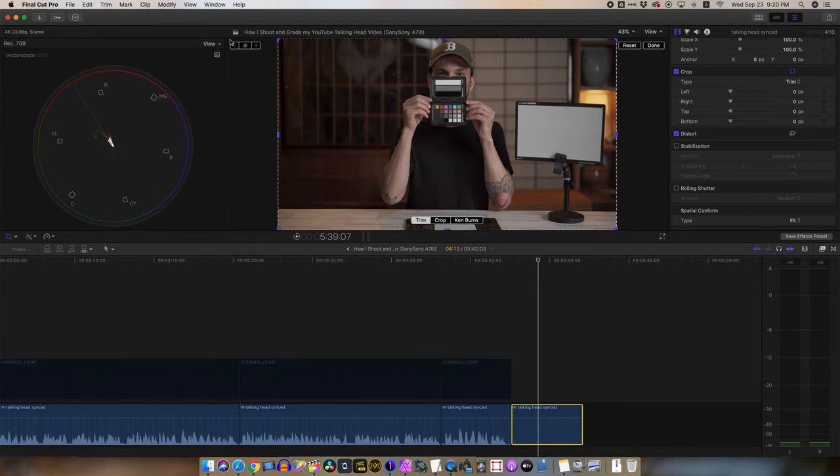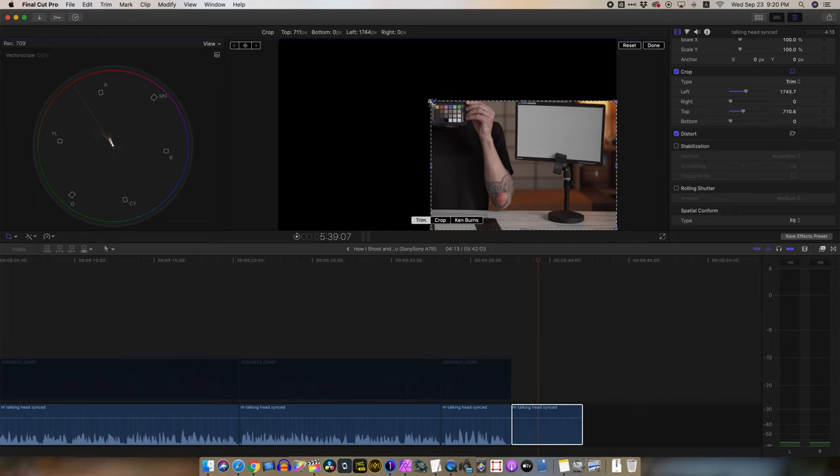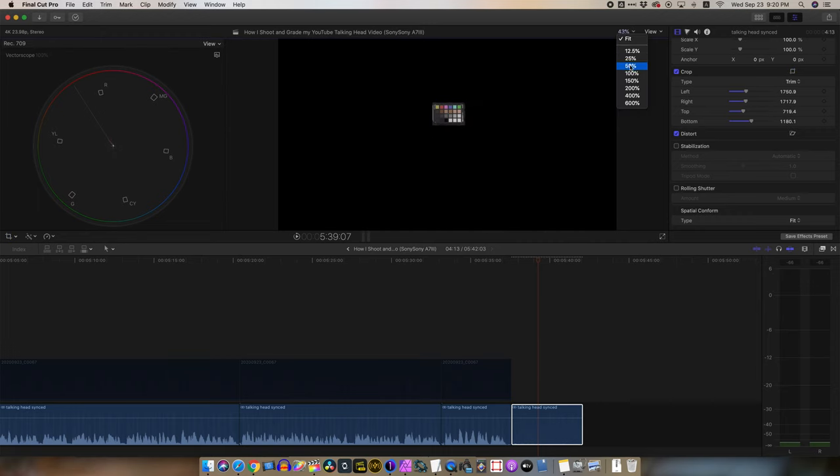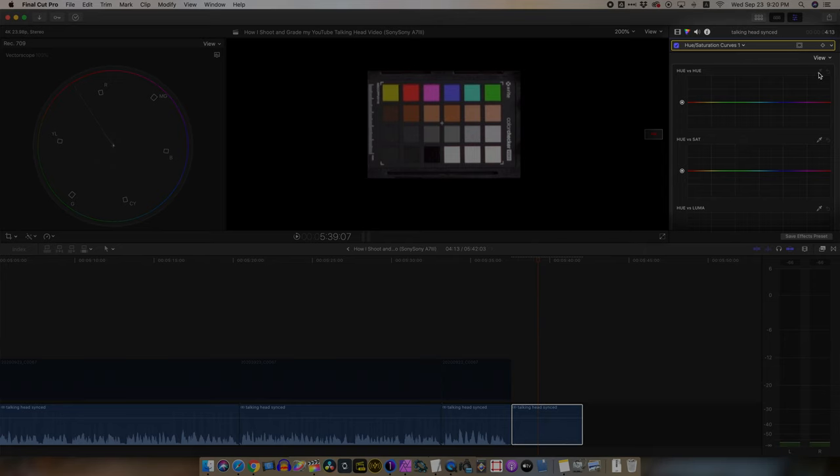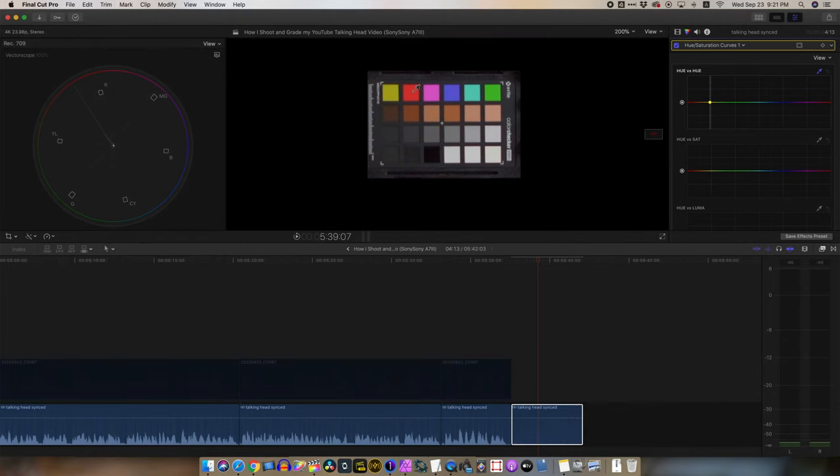We take our shot into Final Cut Pro — though this should essentially be the same process with slightly different tools in any other editor. If you're shooting in log, apply your log-to-Rec.709 LUT first. I'm not shooting in log here, so what I do first is crop the image to show only this part of the color checker, then turn on the vectorscope and boost up the overall saturation so things are a little bit easier to see. From there I go into the hue vs. hue curves and use the color picker to select the color of the chips on the top row.